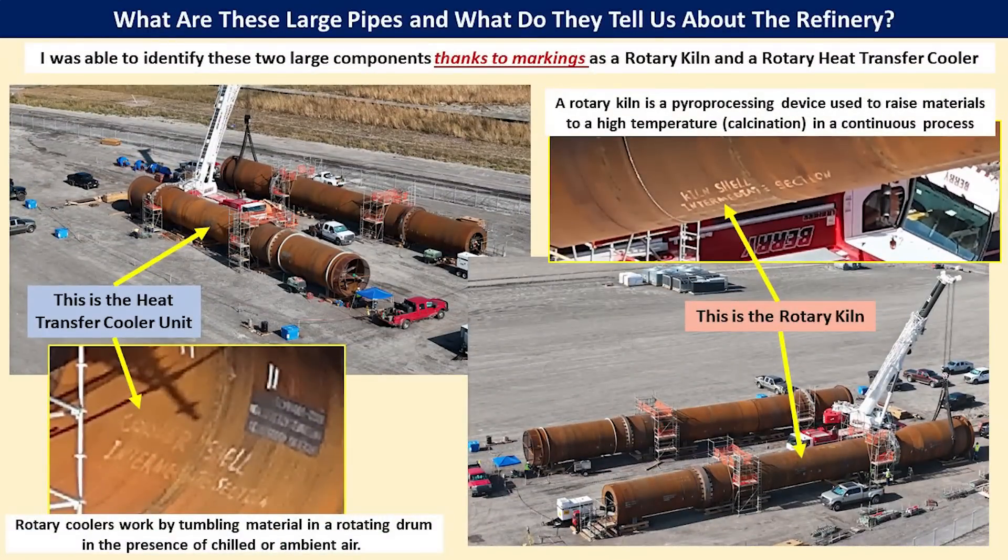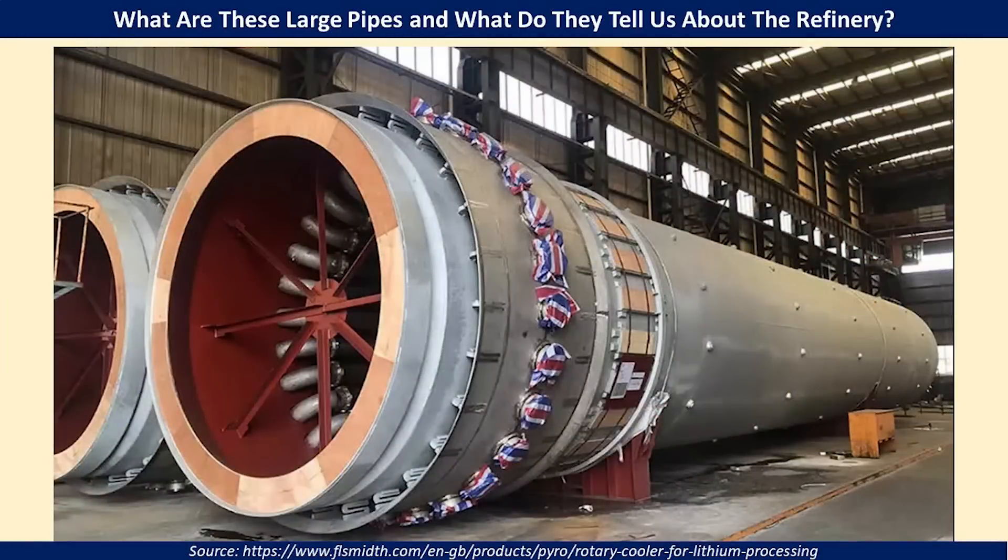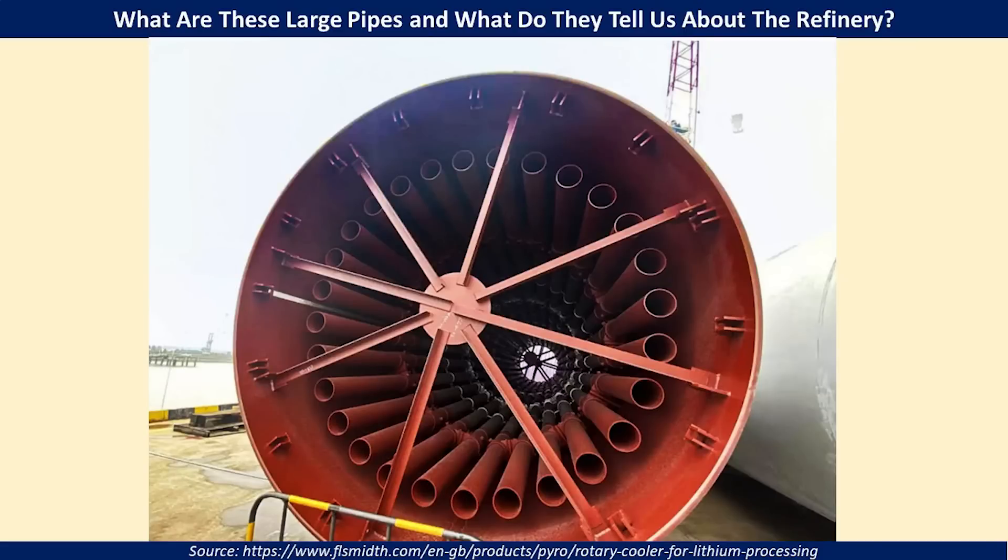What we are looking at are rotating kilns and coolers, and fortunately the workers decided to write the labels on both of these items for us to see, as you can tell by the inset images. On the left is the heat transfer cooler unit. It works by tumbling materials in a rotating drum in the presence of chilled or ambient air to cool that material after it comes out of the kiln. A kiln is a pyroprocessing device used to raise materials to a high temperature — called calcination — in a continuous process. Here are two close-up pictures of similar devices to give you an idea of how they are constructed and what they would look like on the inside.